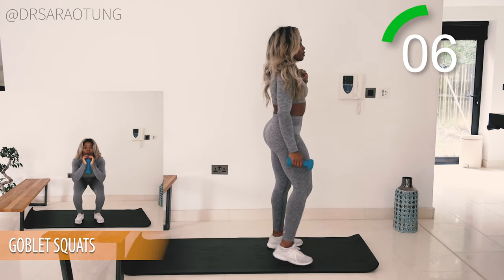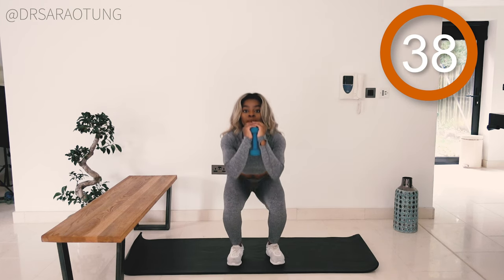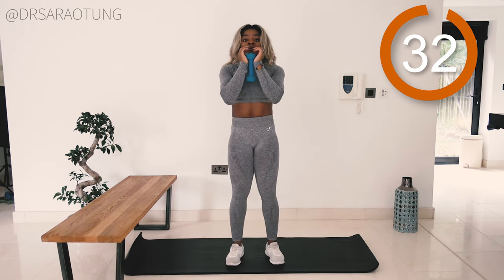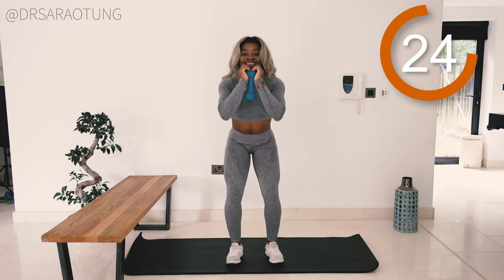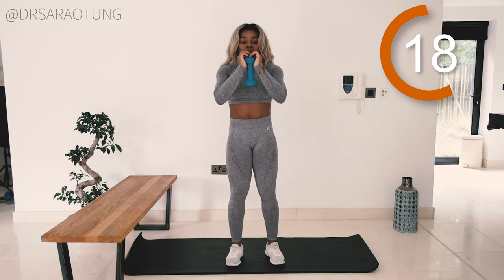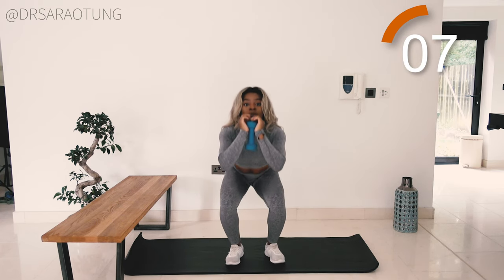Take a little breather and grab a drink if you need to — we're going back in with the goblet squats. Holding the weight in front really helps you keep good posture; these are a great squat variation especially if you're just beginning. Feet just a little less than hip width apart, sit back pushing the hips back, not letting the knees fall in or overly outwards. Squeeze the glutes to come up, chest stays up.